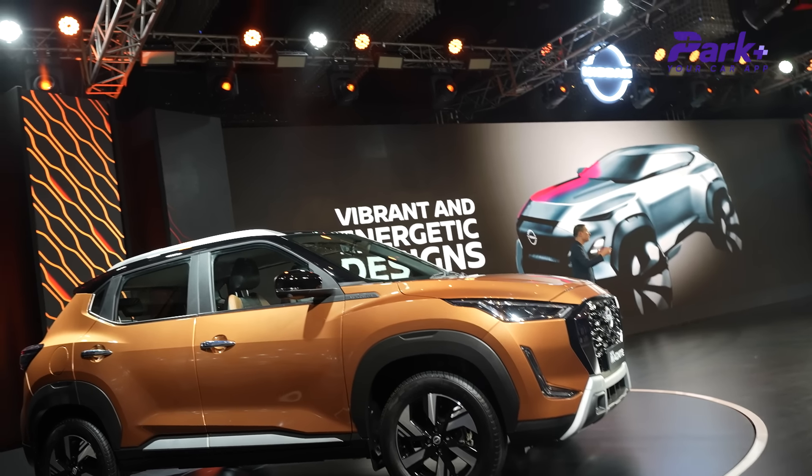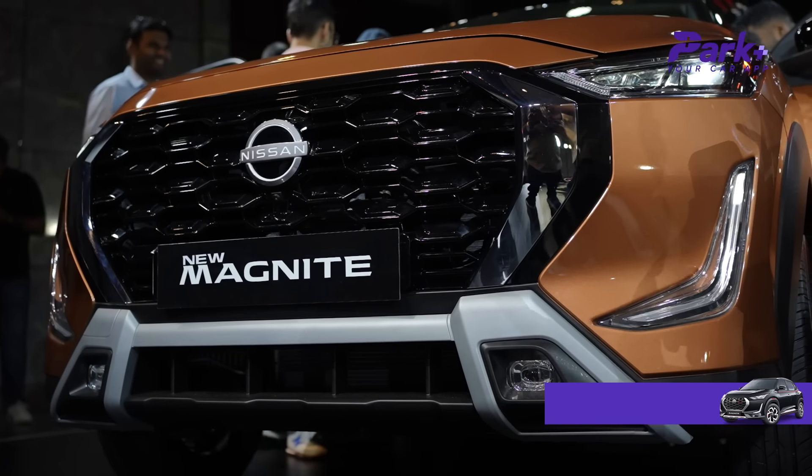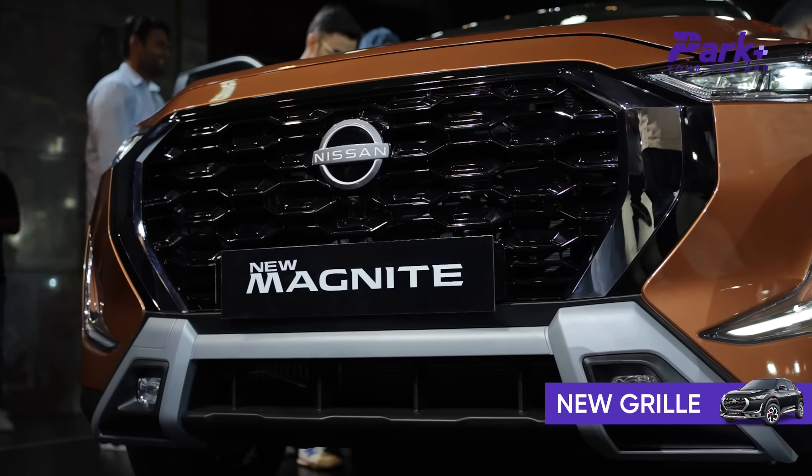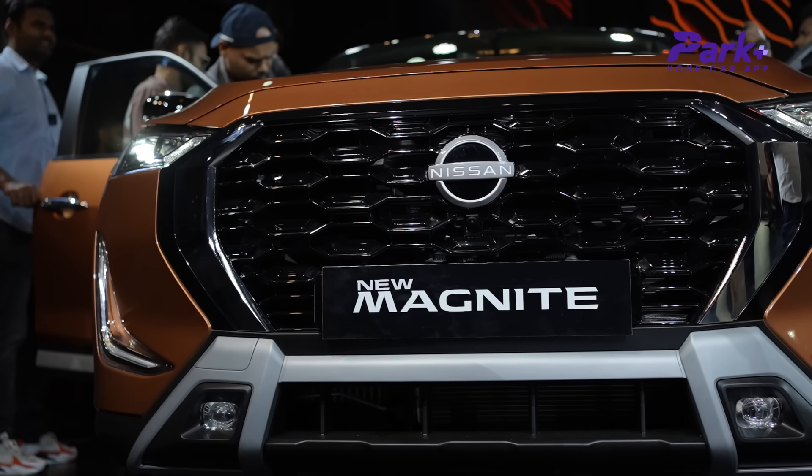Looking at the front, you get creases on the bonnet, which is a sporty character accent. You get a new grille with chrome accents, and the lower part of the bumper has also been treated with a grey finish, which gives a sporty look.